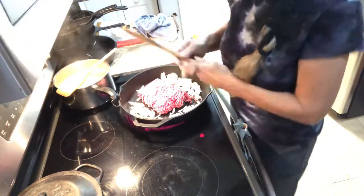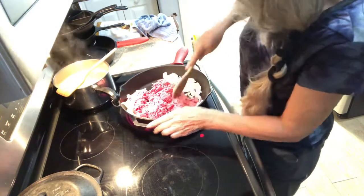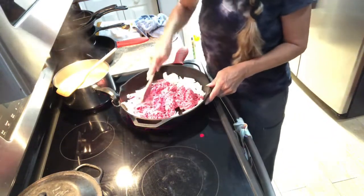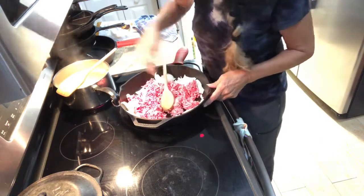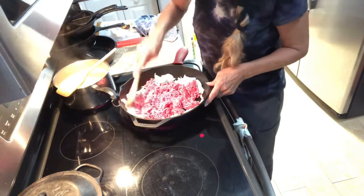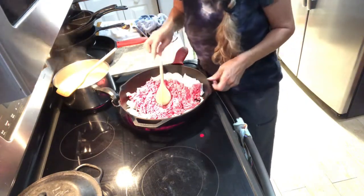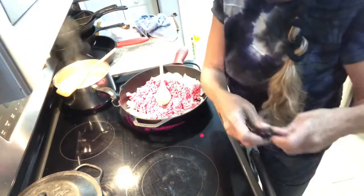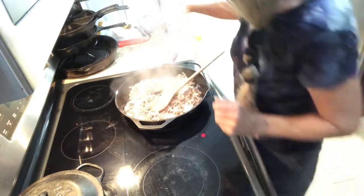Break up your hamburger — this is about a pound and a quarter. Just cook this up and then I'll be back. Once your meat and onions are done, you're ready for the next step.